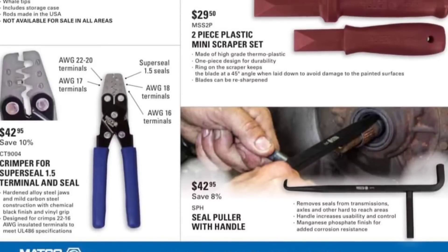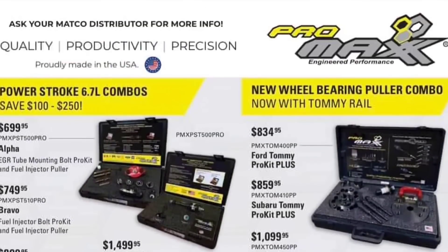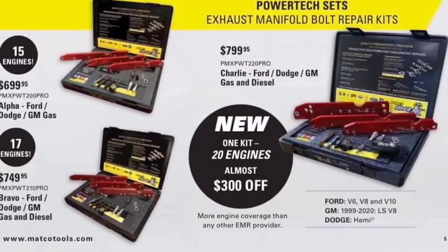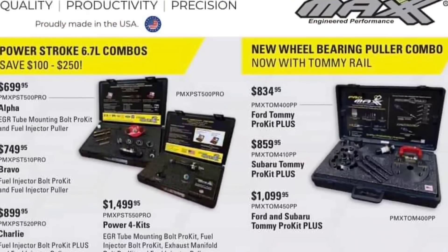Crimper for super seal 1.5 terminal seals, $42.50. The Pro Max stuff — wow, they actually got the price on this. I love this Pro Max stuff, it's actually awesome, very well built. It is extremely expensive. I'm pretty sure this is a dealer standard price so I don't think it matters where you buy this — I don't believe Matco is making a lot on it.